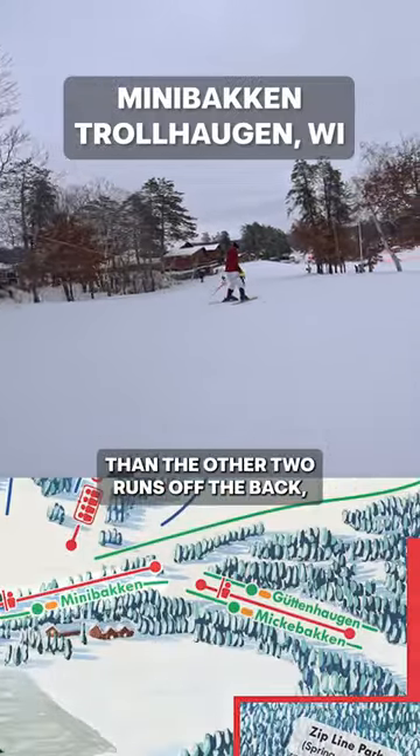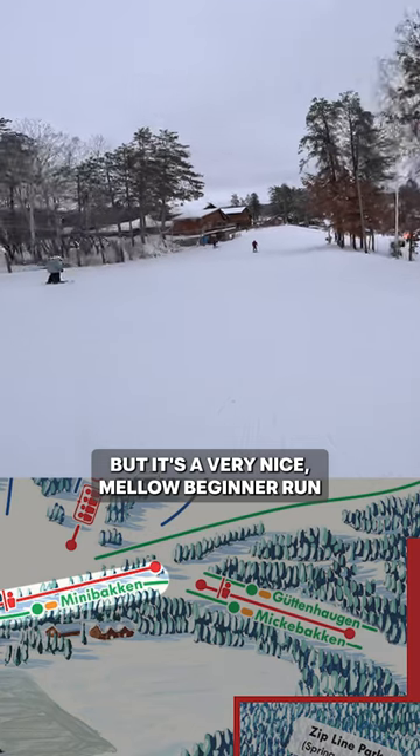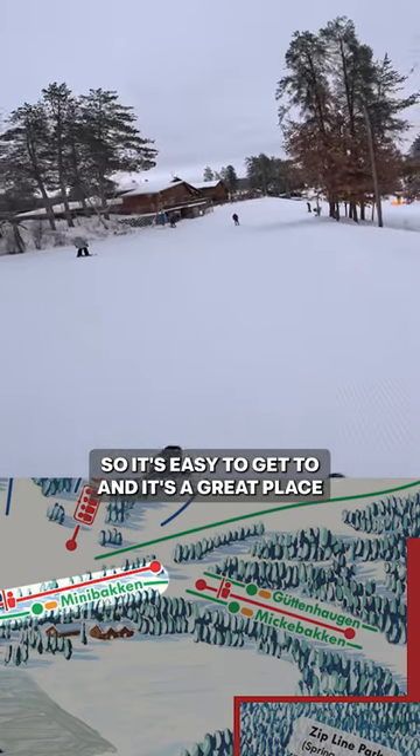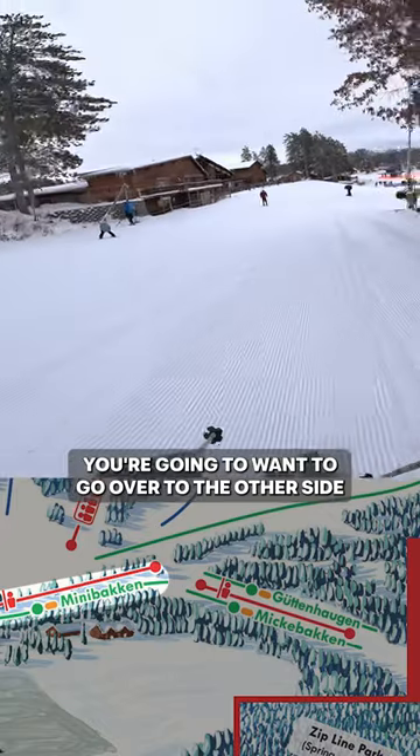It's a little bit steeper of a pitch than the other two runs off the back, which we're going to ski in just a second. But it's a very nice mellow beginner run — it's right in front so it's easy to get to, and it's a great place to start. But if you're looking to avoid crowds, you're going to want to go over to the other side.